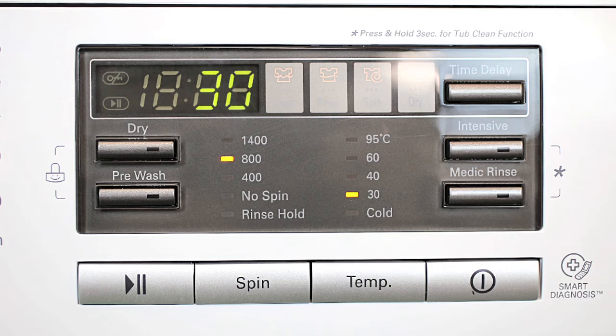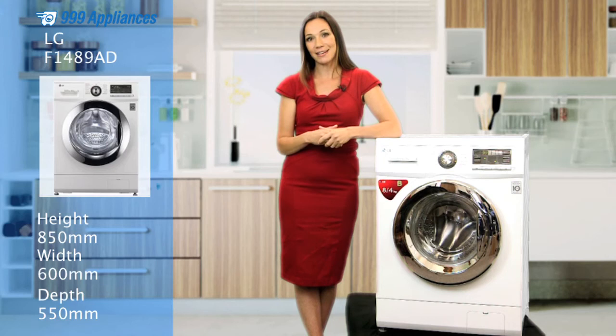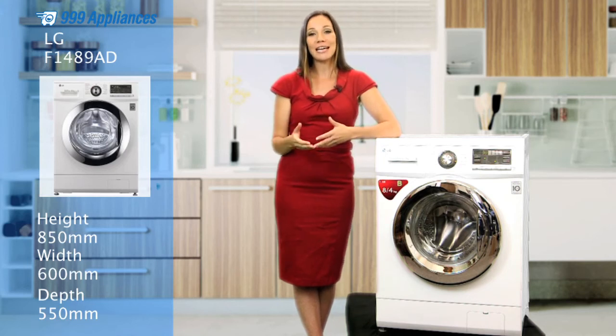Plus, with its clever time remaining indicator and the delay start timer, the LG is designed to help you fit your washing schedule into your busy lifestyle.